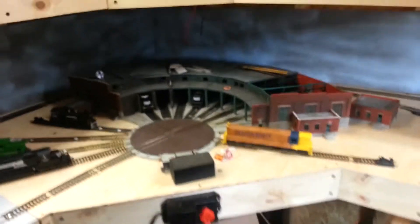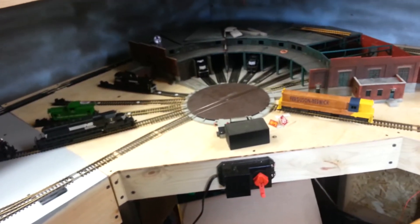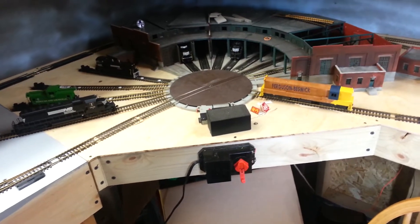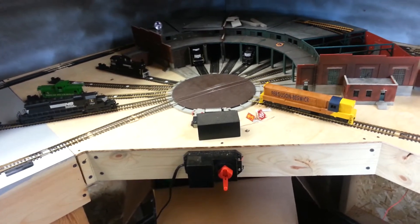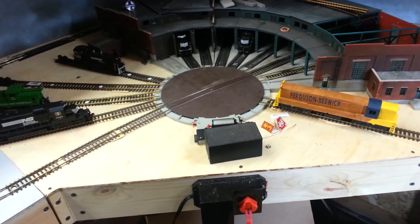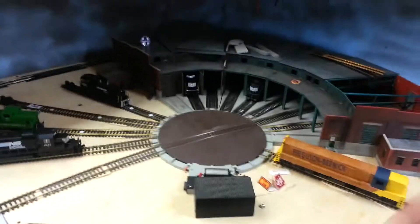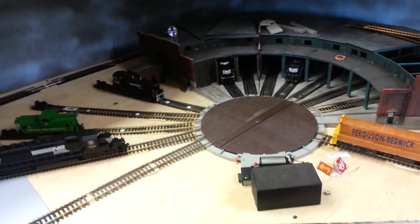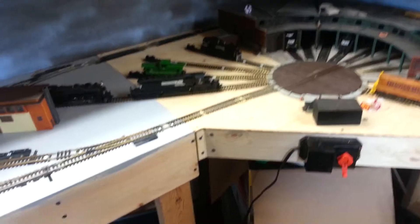Right next to the roundhouse — I'm not happy at all with that Atlas turntable I have. There's a spring on the bottom, and there are two of them. One of them keeps coming off. It was working fine, then you put all your track down, everything's screwed nice and tight, and then it stopped working. I mean, it spins, but you can't drive across it. If you can't drive across it, that's stupid. So I'd like to replace it.